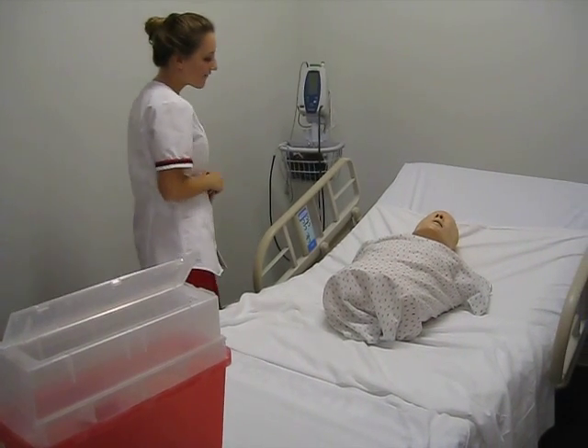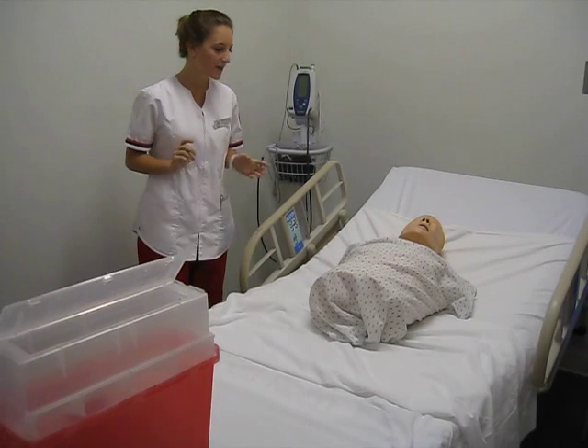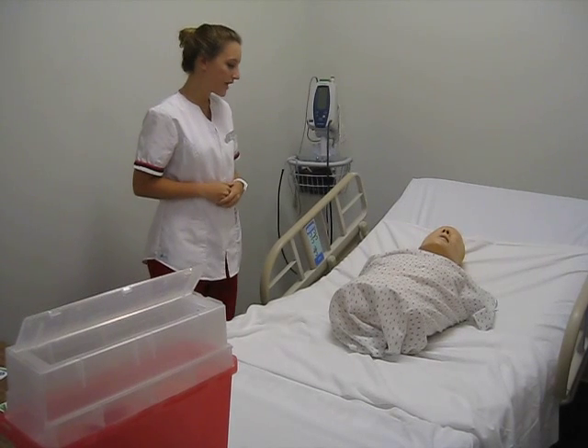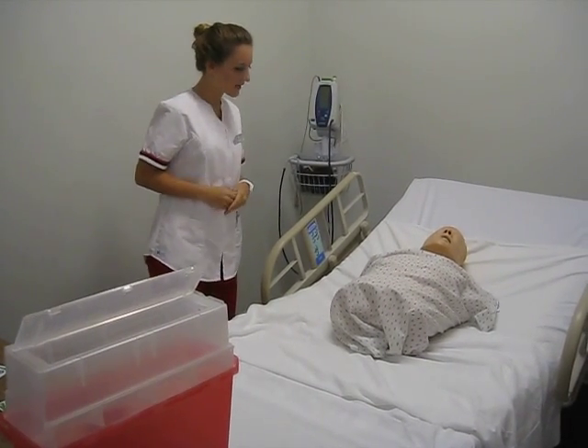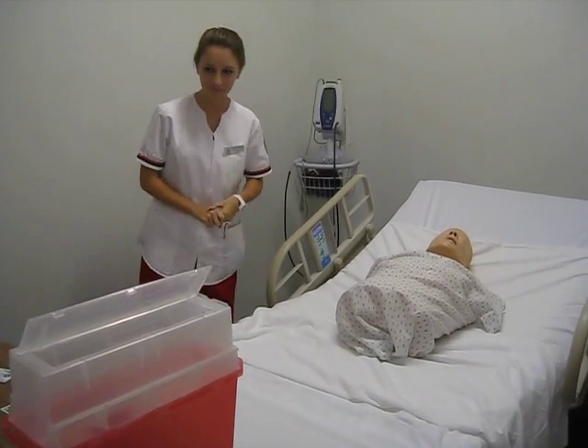Do you have any allergies I should know about today? You do not? Great. I'm going to go ahead and wash my hands. Today we will be doing a few injections — we're going to do a subcutaneous and an intramuscular injection. It should only take a minute.